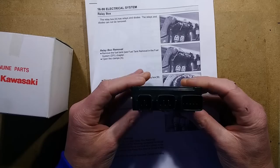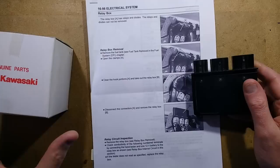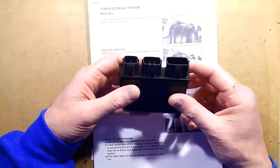This is a relay box out of a Kawasaki bike, sent to me by a chap called Adrian. He'd had to replace it at great expense and was wondering how serviceable it would have been. At the same time, he said that the voltage regulation of the bike had failed and wondered if it had an effect.